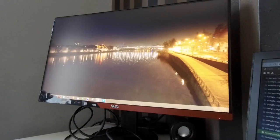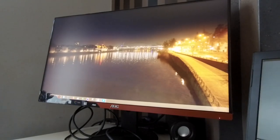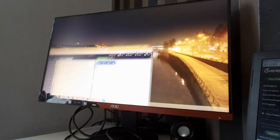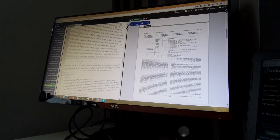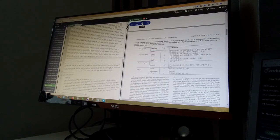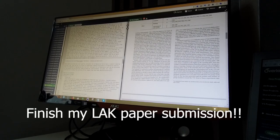And then moving my papers and paperwork. My target is to finish this setup today and also look into how to adjust the brightness of the PC.